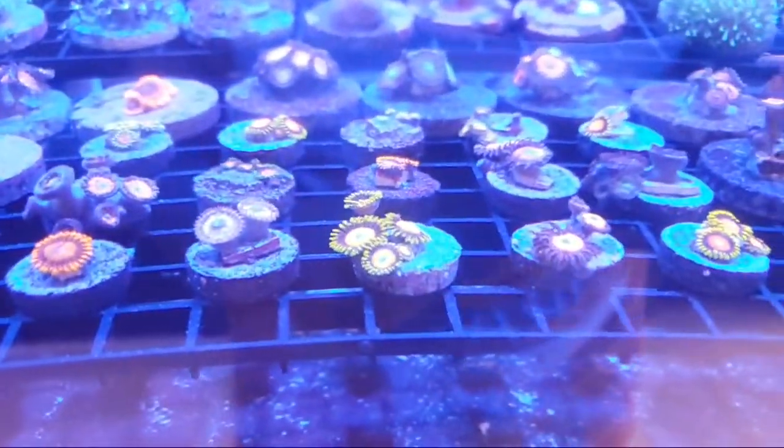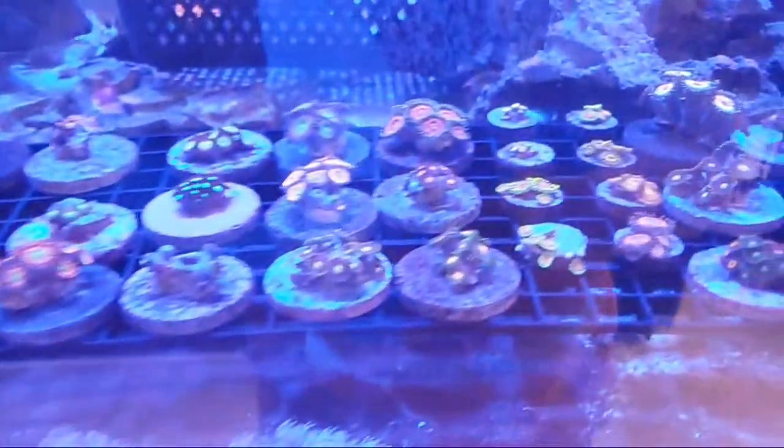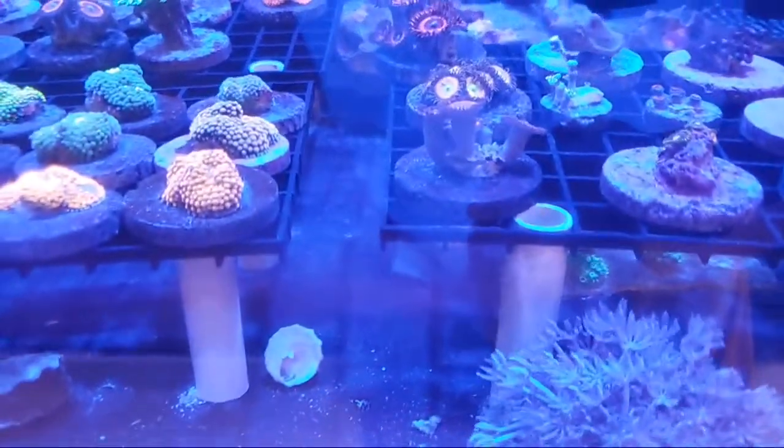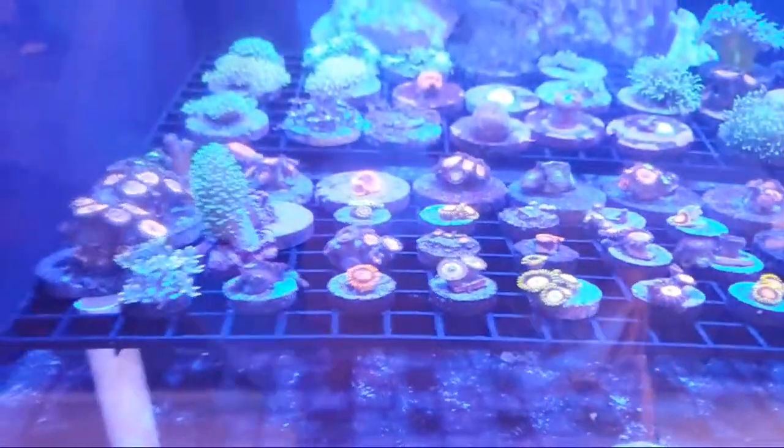We got some pretty cool zoas in over here. Check it out — we got scrambled eggs, sunny D's, dragon eyes, jawbreaker, hornets, fruit loops, orange oxides, green bay packers, cherry fairy, and a bunch of other ones. Go check it out now.